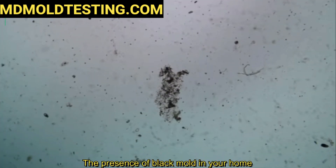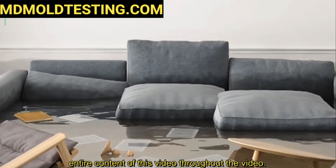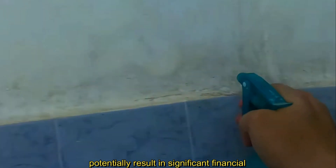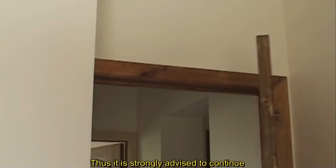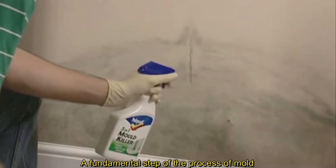The presence of black mold in your home demands careful attention, making it imperative to thoroughly engage with the entire content of this video. Throughout the video, I will elucidate effective methods for the elimination of black mold, concurrently unveiling one of the most closely guarded secrets within the mold industry. Overlooking this critical information could potentially result in significant financial expenses and adverse health effects. Thus, it is strongly advised to continue watching to gain insights into the optimal approach for mold eradication.